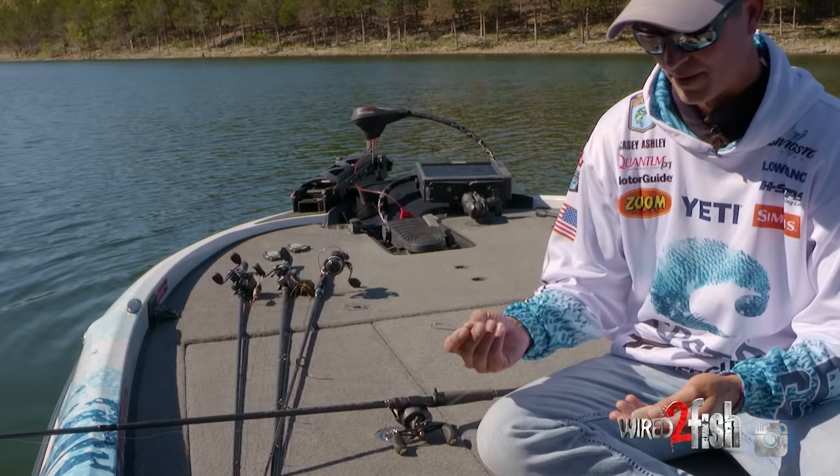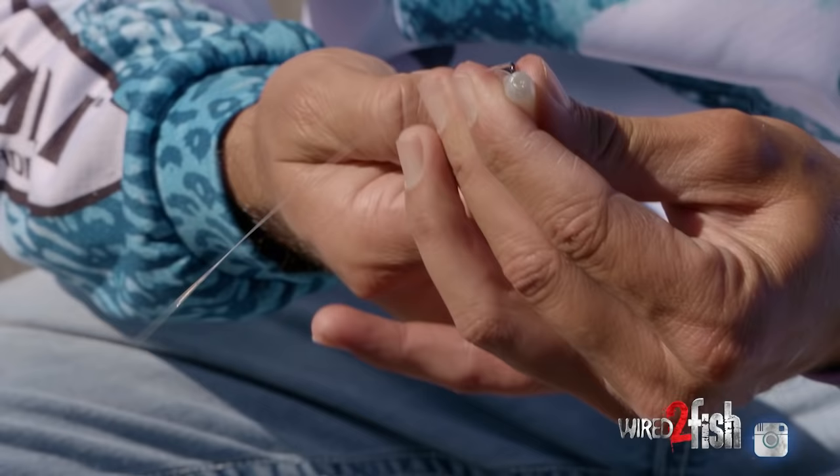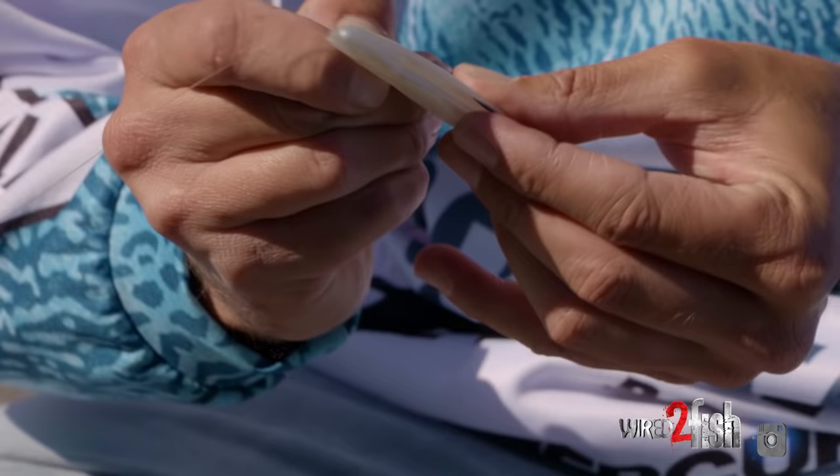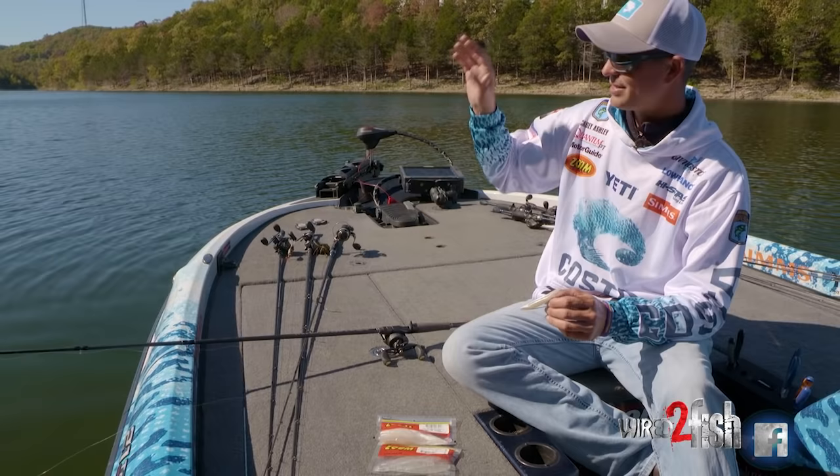How I like to rig it for that, I actually hook it — I call it backwards, some folks may call it the right way — but I actually bring the hook into the back of the fluke. So the belly kind of acts as your weed guard. That way you don't have any plastic to go through. It's got the split in the belly, so when he gets it, the hook's right there. And that's when I'm fishing open water, calling fish up, fishing for schooling fish.